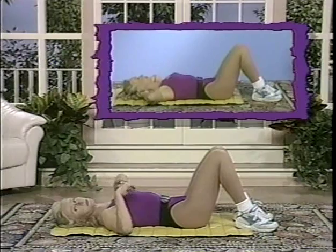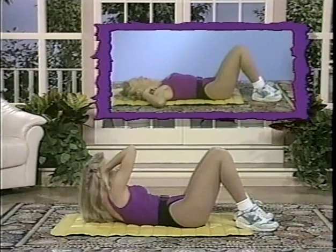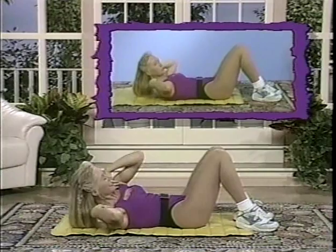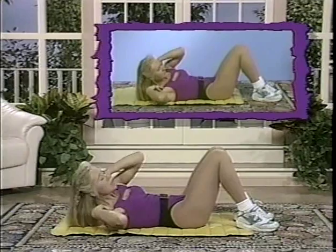Now we'd like to work the obliques — fingertips on the shoulders, come up, reach across the body, back to centre. Across the body, back to centre. Speed it up if you can — across, centre, across. As though there's an apple or an orange between your chin and your chest — that keeps your neck in the right position. If your neck is sore, take it back, roll it from side to side — that's okay.